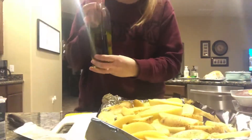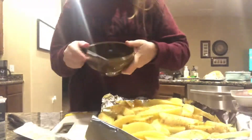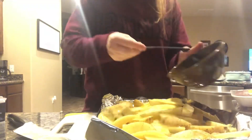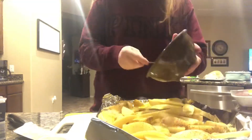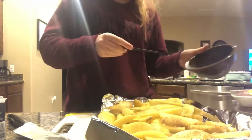Here I am drizzling it with olive oil and then I'm going to spread half of the fry seasoning on top of the potatoes before putting them in the oven. After putting them in, you're going to roast them on that top rack for 25 to 30 minutes.